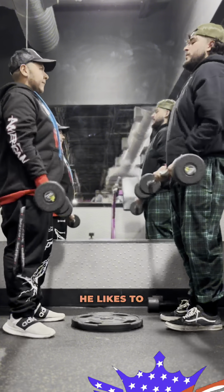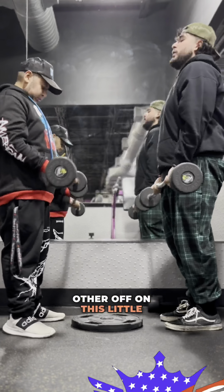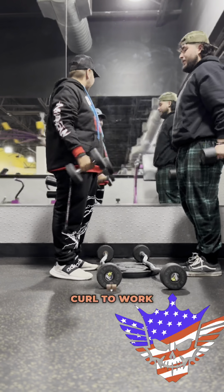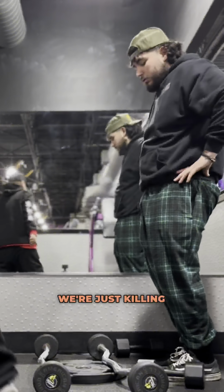For biceps, he likes to do a traditional bicep curl. After that, he goes immediately into a hammer curl to work on the inner sides of the forearm and the outside of the biceps. Absolutely beautiful — we're just killing it right there.